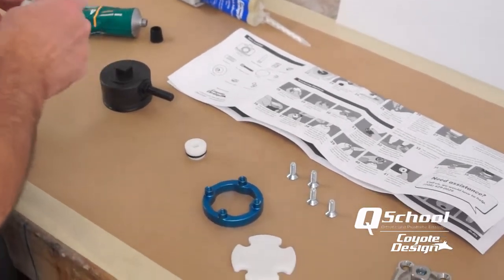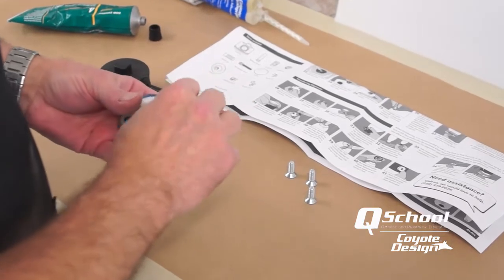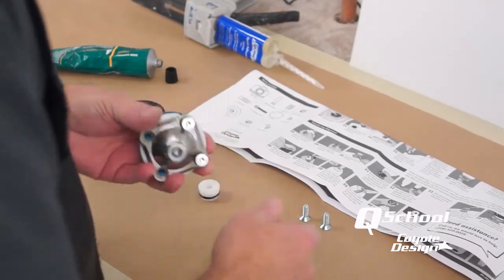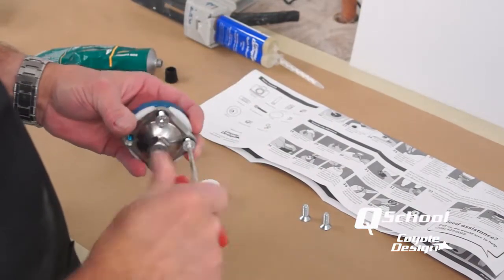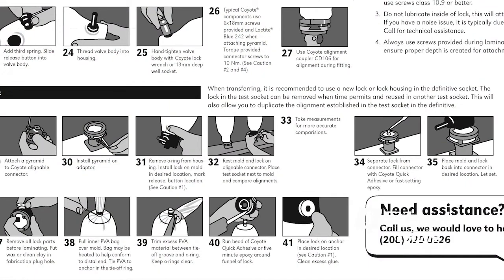It keeps you from prying on things after you have it all glued together on your cast. Put our pyramid on — these are the four screws that are provided, they should be M6 by 18. You will find that 20s are too long; the chamber for our connectors is designed to hold an 18mm screw. Then in our instructions it shows taking the lock and placing it on the end of the cast and setting it down into your alignment and gluing it into place.